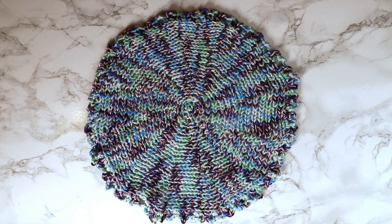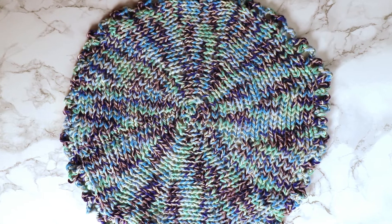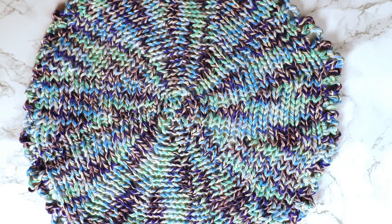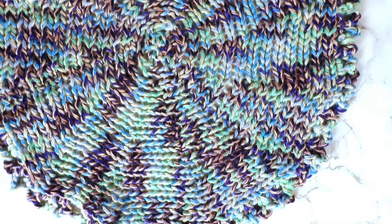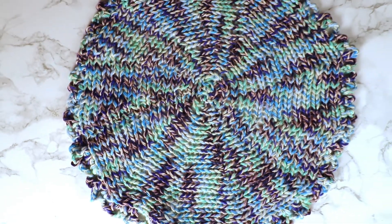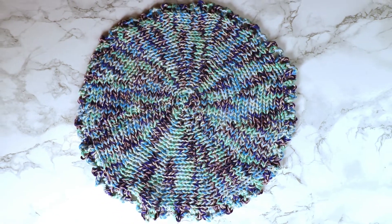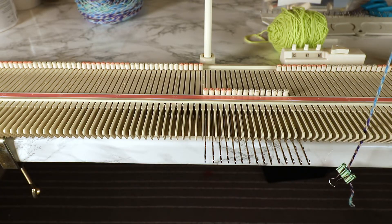Welcome to Creative Tien channel. Today we want to use a knitting machine to knit a circular shape. Depending on the size, the smaller one can be used as a dishcloth, a potholder, or a coaster. The larger size can be used as a baby blanket. The technique is very simple. You will need a machine that can have the holding function. I'm using the LK150. Most metal bed machines have a holding function to do the short row. It's a very simple technique, so don't be scared by the words 'short row.'